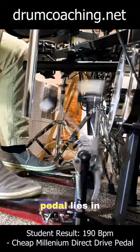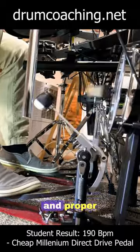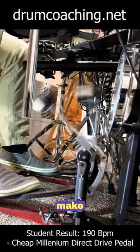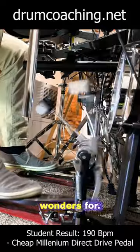The key to improvement with any pedal lies in your pedal settings and proper technique. Focus on these aspects. Remember, the right approach can make any pedal work wonders for you.